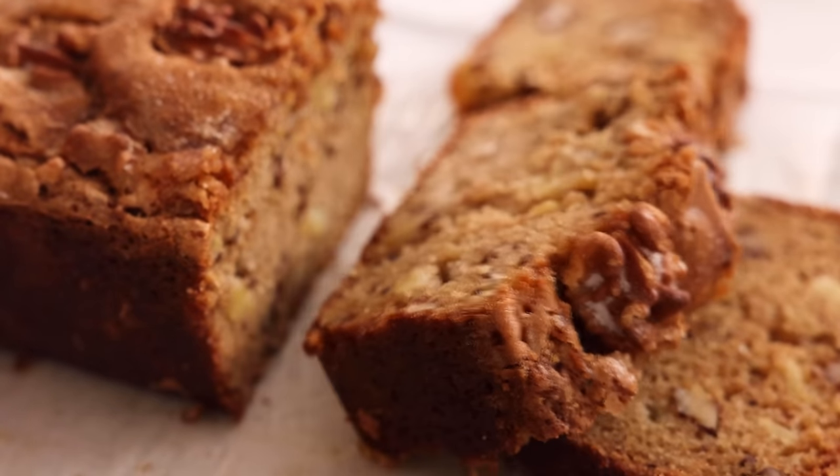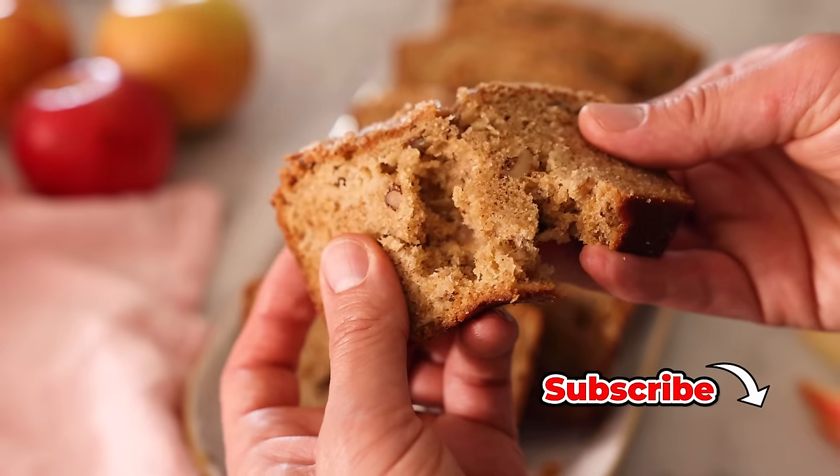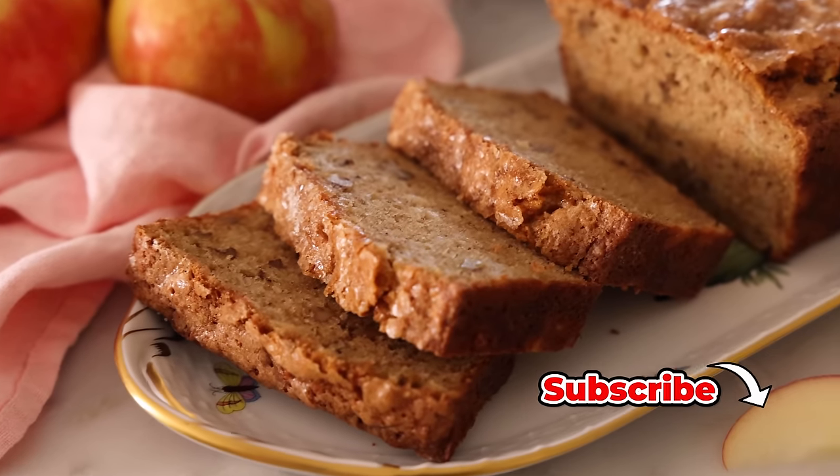Hey, I'm John Cannell, and today on Preppy Kitchen, we're making an easy, amazing apple bread. So let's get started.